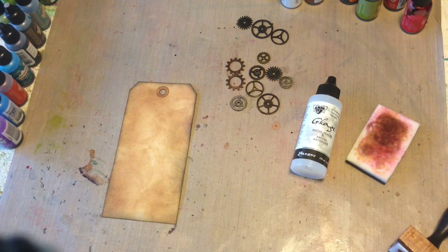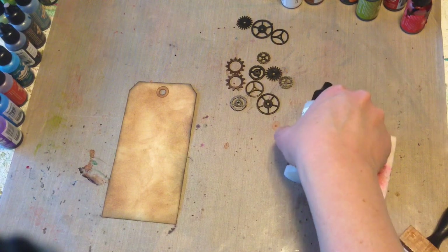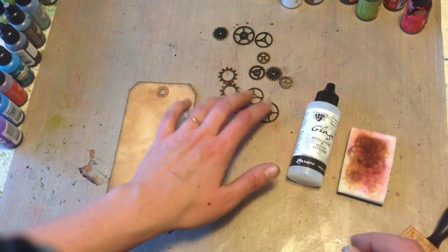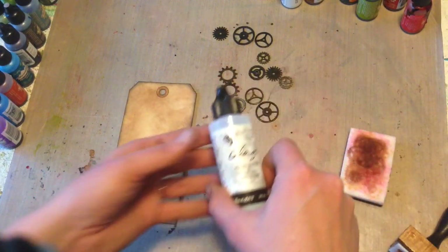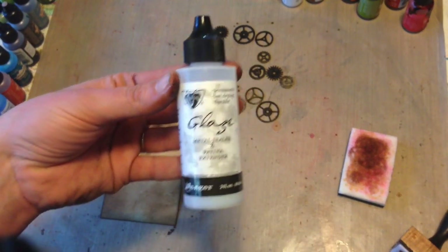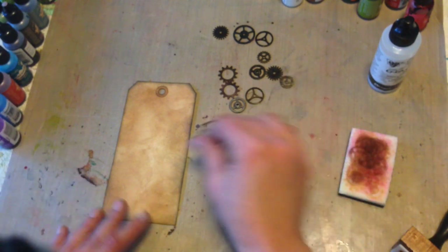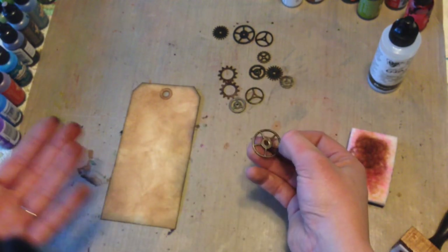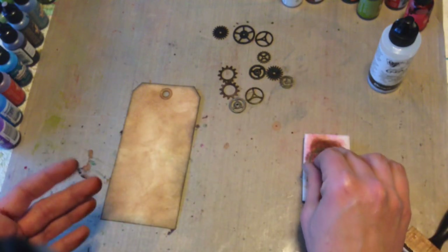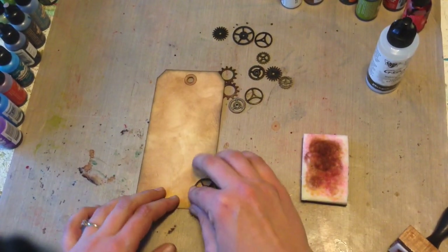A fun little technique that I figured out the other day kind of by accident is doing a transfer slash stamping with your alcohol ink using some of the flat back sides of Tim's ideology line. How we're going to do that is with Ranger's Vintage Glaze, which is an extender in itself. You couldn't just alcohol ink a piece and then stamp it — you could, but you're not going to get as good of a transfer. By putting the piece into the glaze after you've inked it, you're going to re-wet it and get that ready to give a good transfer.